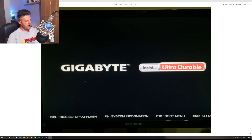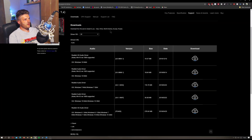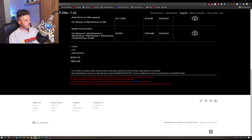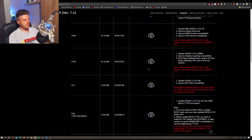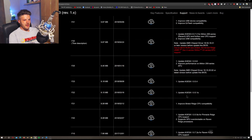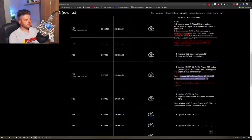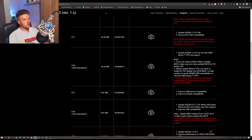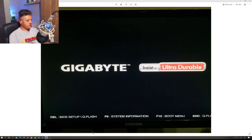The BIOS update went through 100% fine following the steps on the Gigabyte website. If you want to update your BIOS you go to Support — it's the same for any motherboard manufacturer — and click BIOS. The newest version is F50, with red text telling you which intermediate versions to flash first. I did this, flash seemed fine, then tried to boot — dead screen.